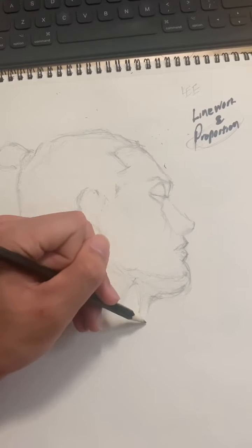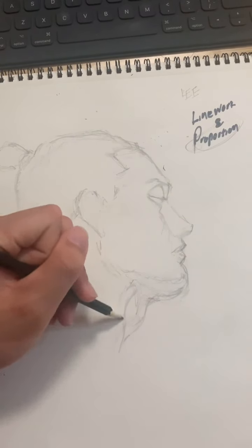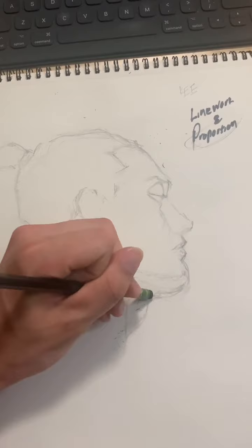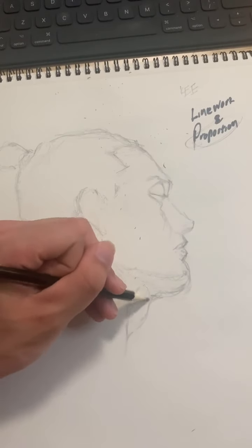If you ever do a drawing of a photo or an image, try and go the extra mile to make sure that you get the proportions and the measurements right, because it'll definitely be worth it in the end.